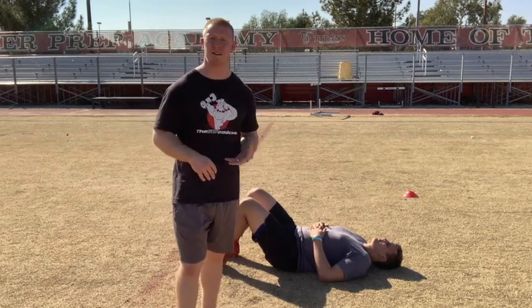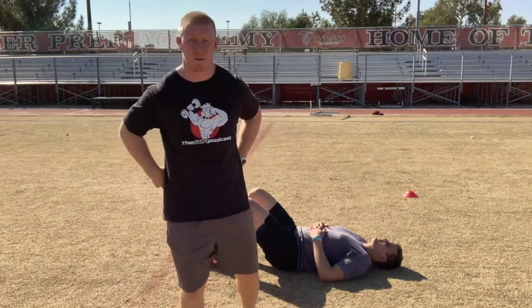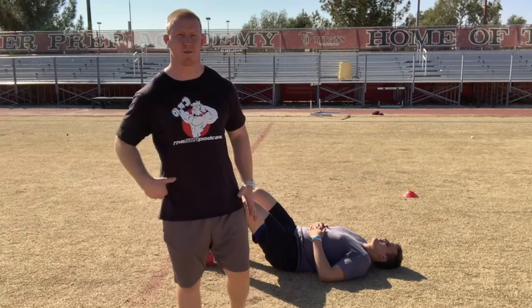People often talk about training the core, and when we talk about training the core, we don't realize that we're not just talking about the abs and the flashy things on the outside. We're actually talking about the trunk as a whole. So the glutes are going to be attached and a part of that equation as we're going through.